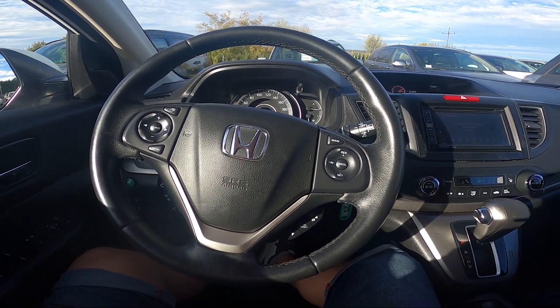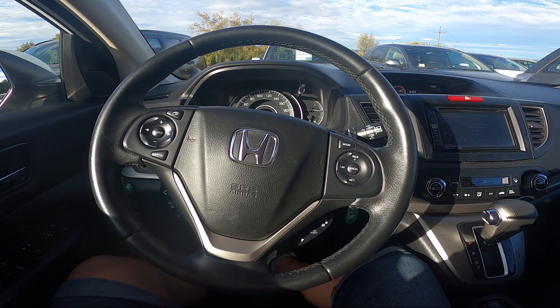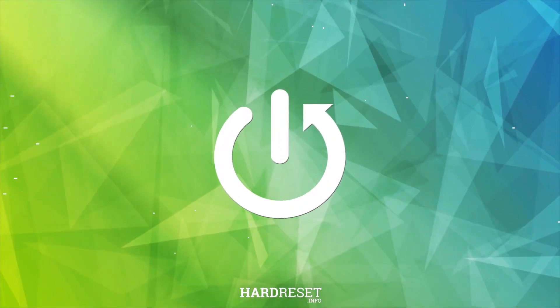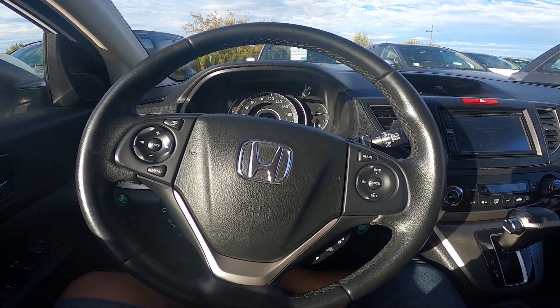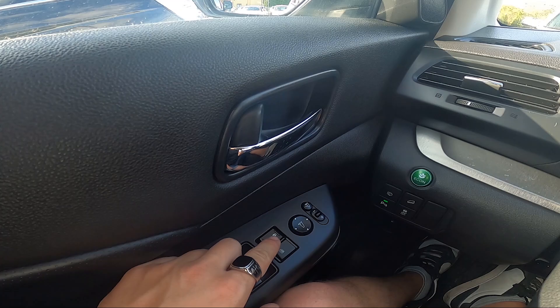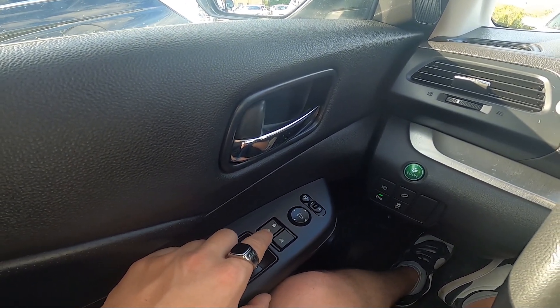Hello, today I'm in a Honda CRV. In this video I'll show you how to lock and unlock all the doors. Take a look at the driver's door right here — we've got this panel. Press this button on the top to lock all the doors, and this button on the bottom to unlock all the doors.